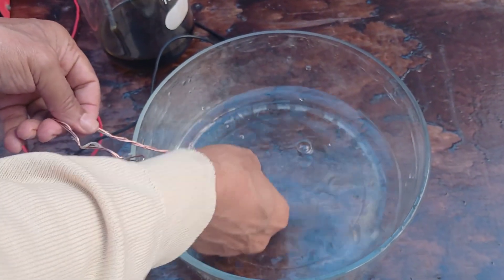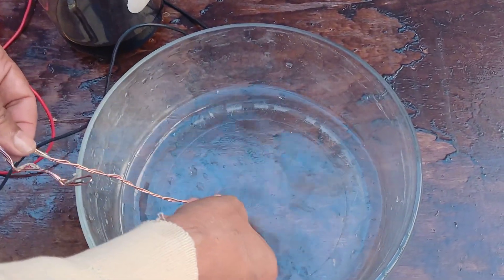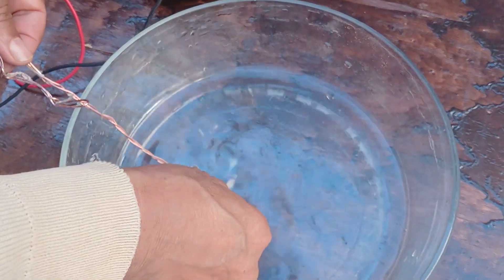Unfortunately, after examining this sample, it was confirmed that it contains gold. However, the detected quantities are not significant. Thank you for your follow-up and interest.